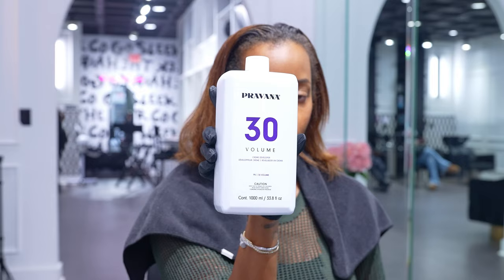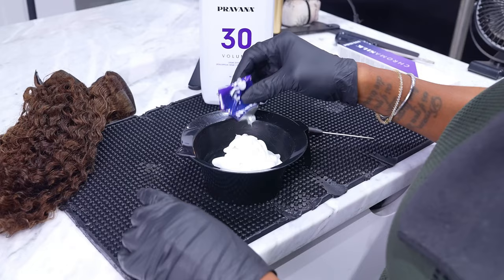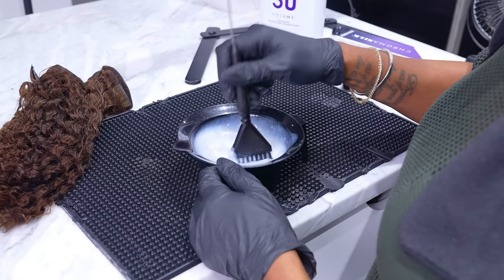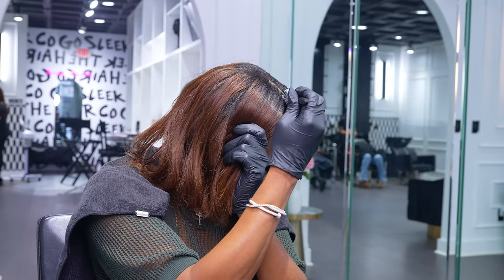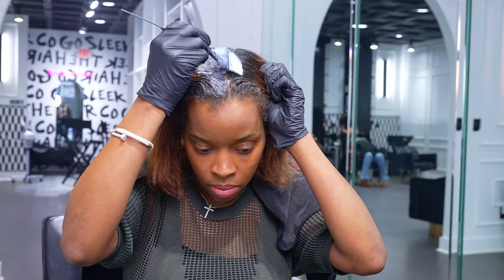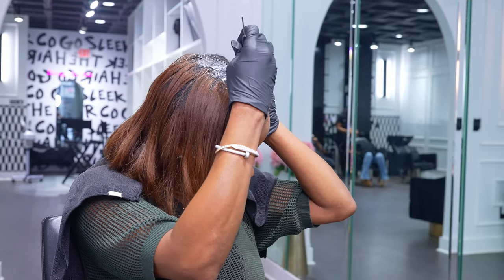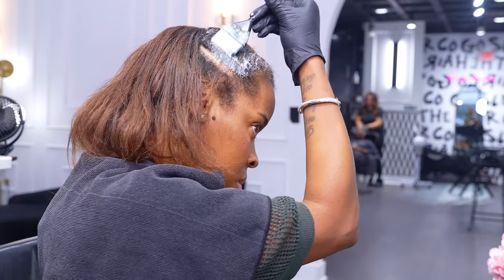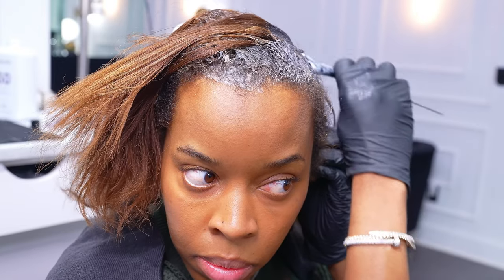The shade is 10.1 and I use 30 volume. Now, if you decide to do this color, make sure you read the instructions. I definitely eye this because I've been doing it for so long, but if you see the color in the store, the swatch is going to look like a really light ash, like white blonde. However, don't worry, your hair will not come out that light, especially if you're starting from a dark brown. Now, I'm only applying the color at the root where my hair is dark because if I pull it through the ends, it's going to make it too light.